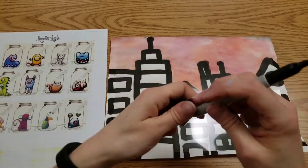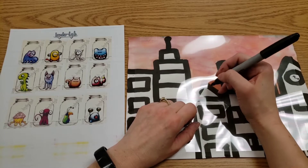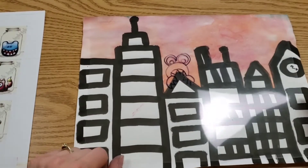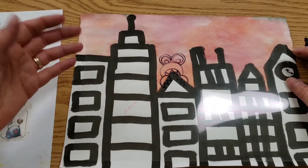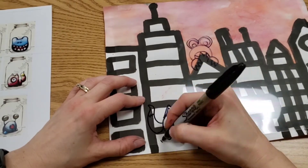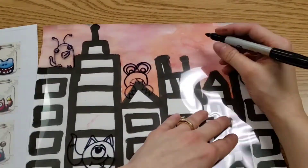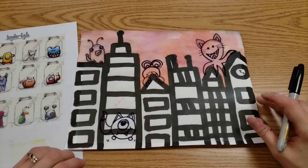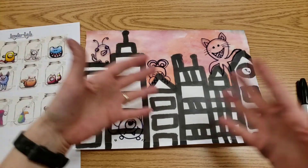We're drawing on the transparency with the Sharpie to make your monsters, and this way you can see through it to make them better interact with the buildings. I have one monster that's biting the top of a building — he's chewing on it. They're not trying to attack the city; he's just curious. I'd like you to draw three or four good quality monsters on the transparency. You can have them sitting on buildings, interacting with your city. It's meant to be happy.